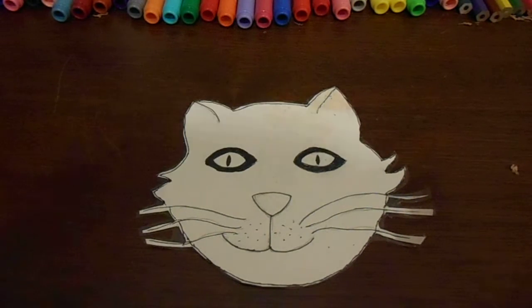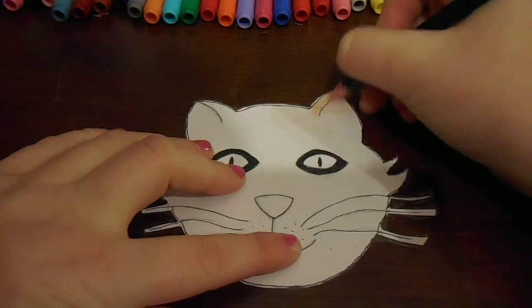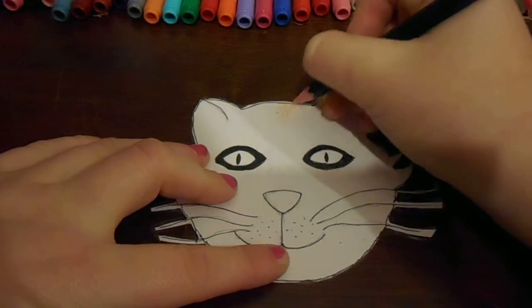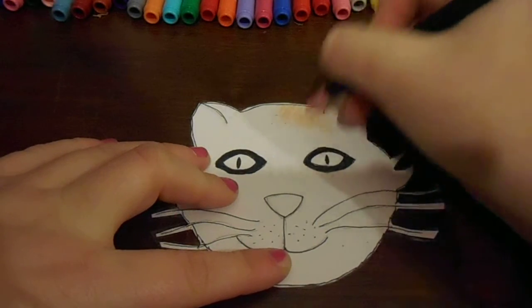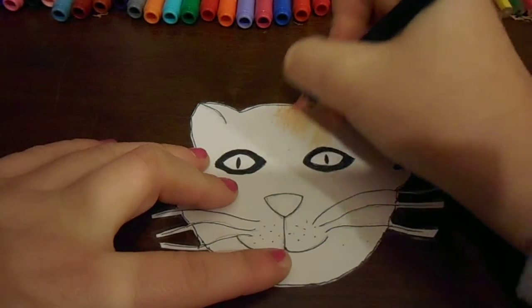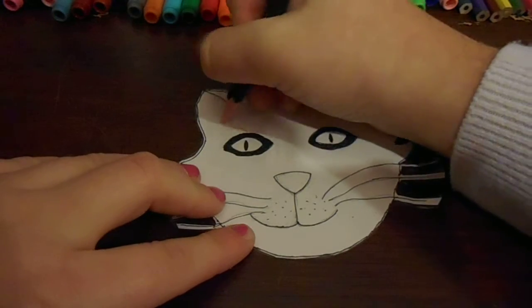So now what you want to do is colour in the cat. Make sure you get a favourite picture of your cat or some cat and do it exactly how it is. I'm going to colour in some ginger at the top right here because that's what my cat has. This cat is a tortoiseshell and she's my favourite cat. Then I'm going to draw some near her eye because that's where she's got it.